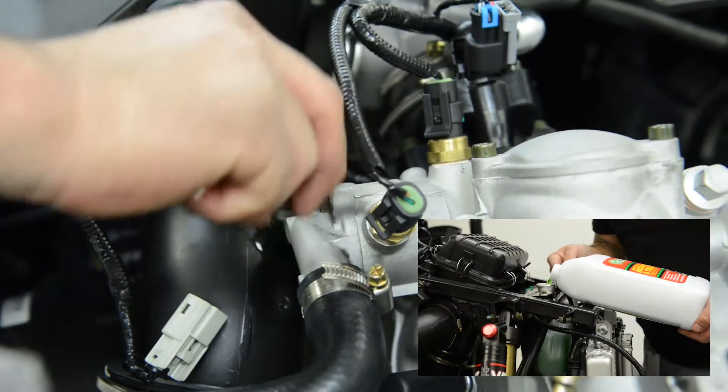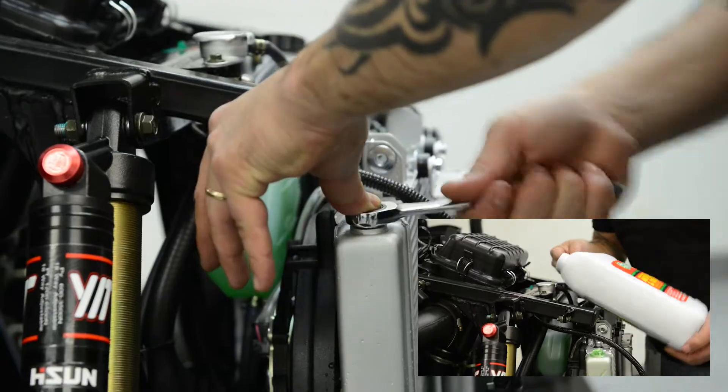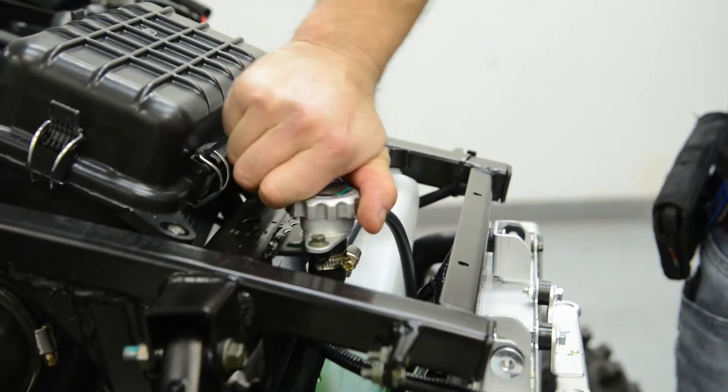When antifreeze begins to run out of the bolt hole, go ahead and tighten the bolt, but you'll still need to continue filling. Top off the radiator with antifreeze and make sure to check the overflow reservoir for proper levels.